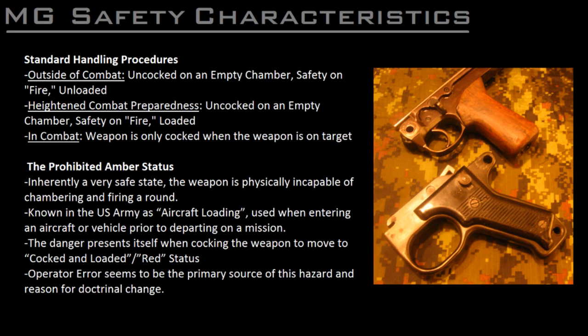The standard procedure for carrying a loaded machine gun in a combat environment but outside of an actual engagement is to place a belt on the feed tray of the weapon while in the unloaded, chamber empty, uncocked — or US Army green — state. The gun is then in the partly loaded or amber state. This status in itself is inherently very safe. The German manuals even reiterate this point several times, as it is impossible for the weapon to have a negligent discharge in this state.